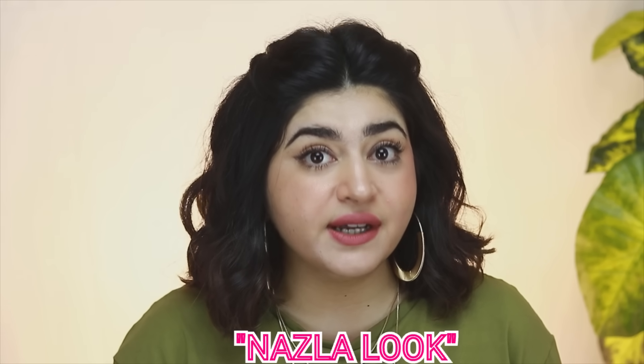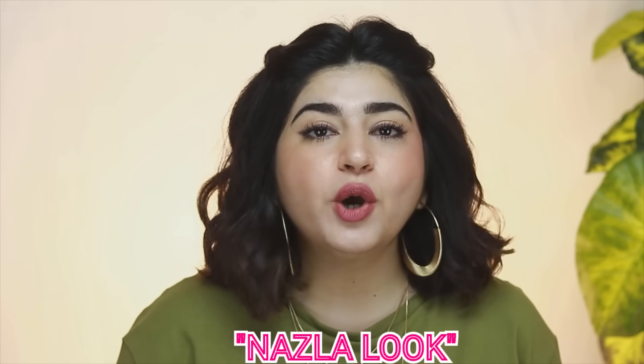Now there's another look of blush-on, very famous, which is influenced by Pakistani dramas. I call it the Nuzla look, just by the way — because all the blush-on is on your nose, there's no blush-on anywhere else. It's all on your nose, because obviously in Pakistani dramas there's no other work besides running, so you will obviously have a red nose. People love that Nuzla look and people want to do it all the time.